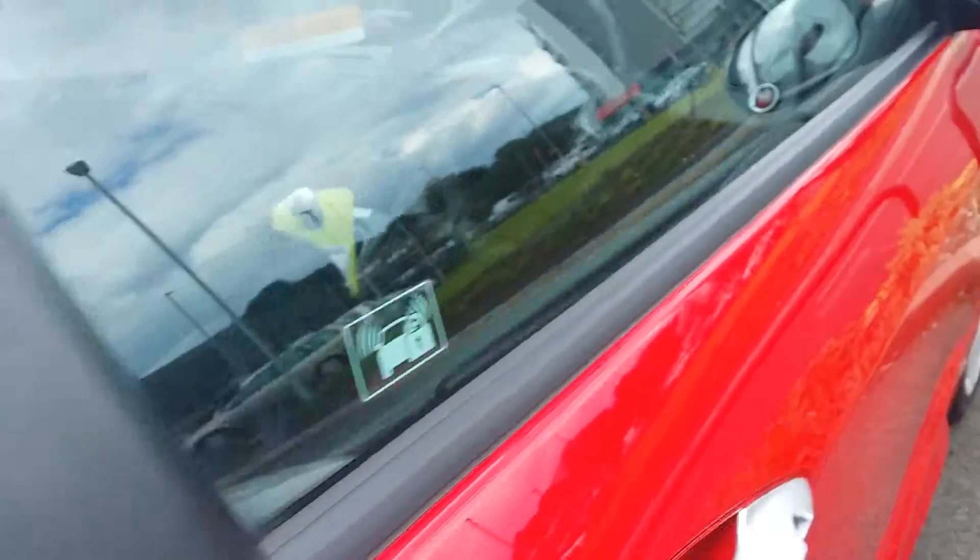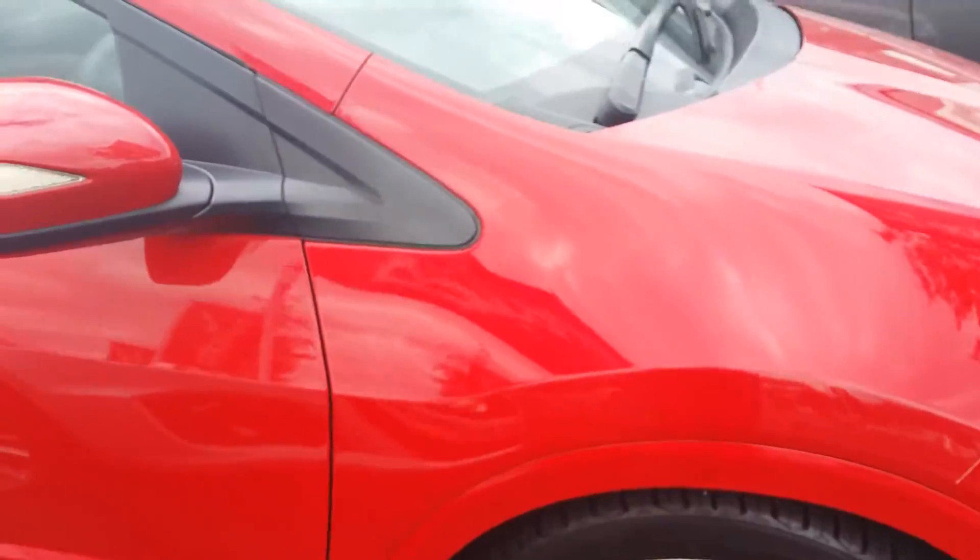A little mark just on the door edge. I'm only pointing these out because you're from a bit of a distance, but we would get these things taken care of.